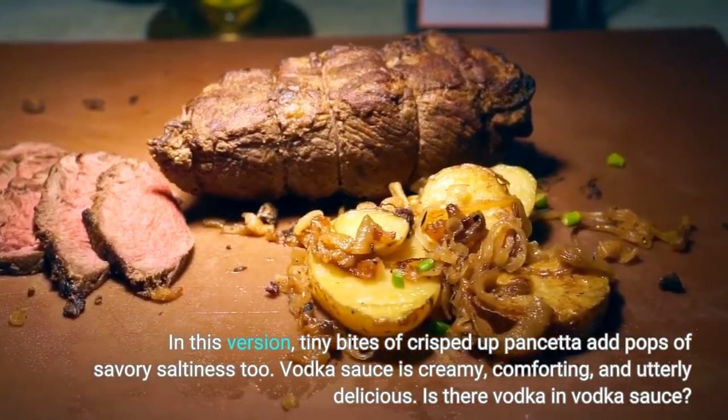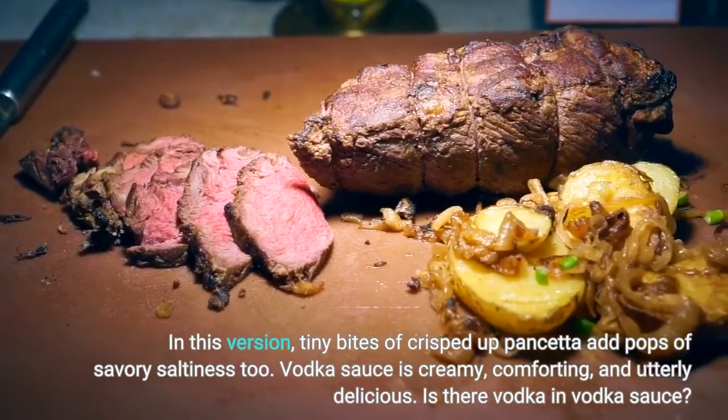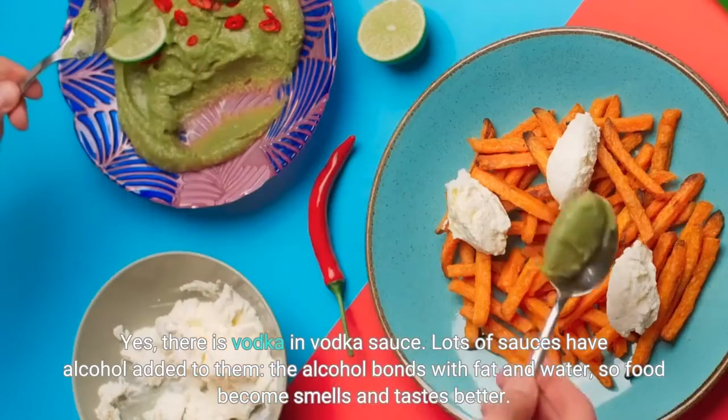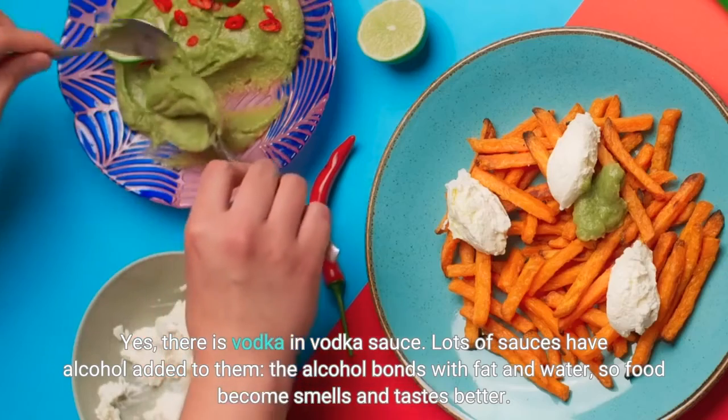Vodka sauce is creamy, comforting, and utterly delicious. Is there vodka in vodka sauce? Yes, there is vodka in vodka sauce. Lots of sauces have alcohol added to them — the alcohol bonds with fat and water, so food becomes smells and tastes better.